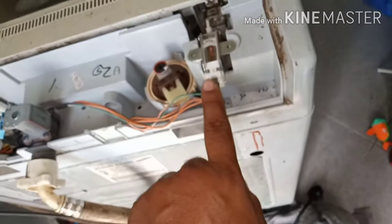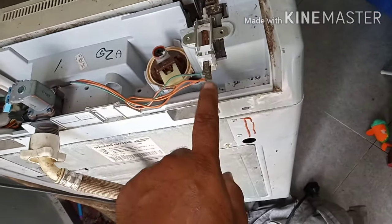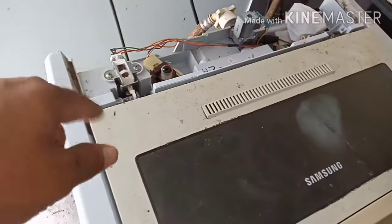These two terminals you can check by multimeter for continuity. After you close the door it should show continuity, and if you open the door then it should not show continuity.